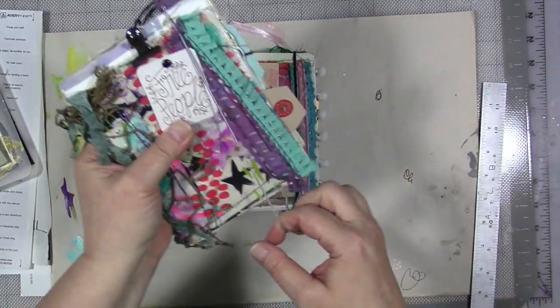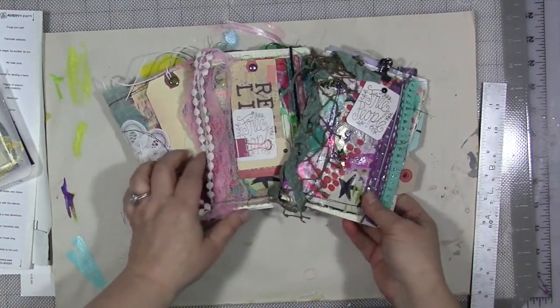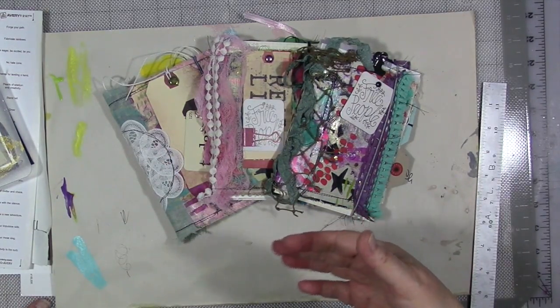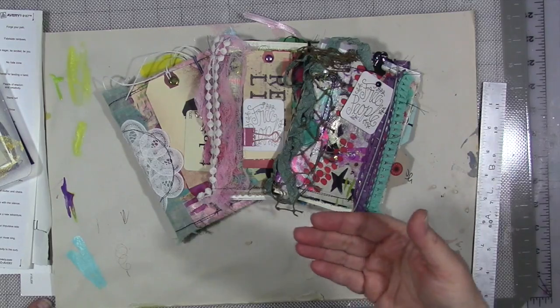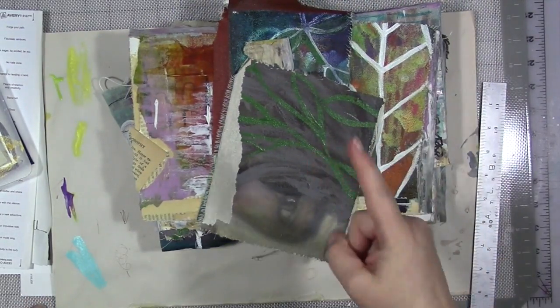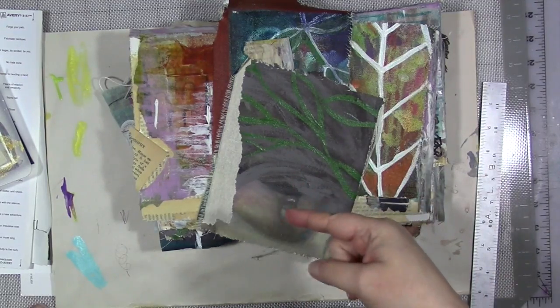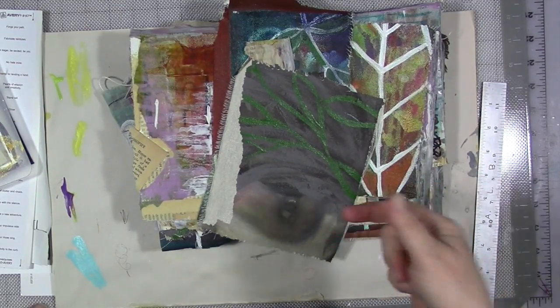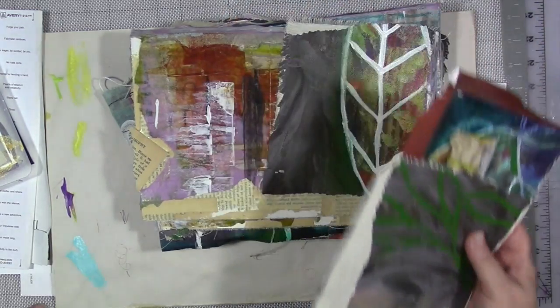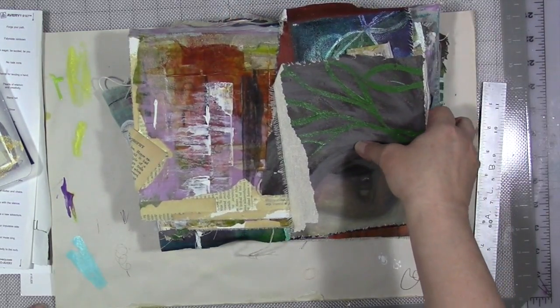I like to have an elastic on the back to keep it closed. I do use these, and I do sell them sometimes in my Etsy shop. This is just one of many things that you can do with your stack of old ugly canvas you have at home. You've seen me repaint canvases here on my channel — I've done it many, many times and I'll keep doing it. Sometimes I get tired of repainting things and I turn them into journals.